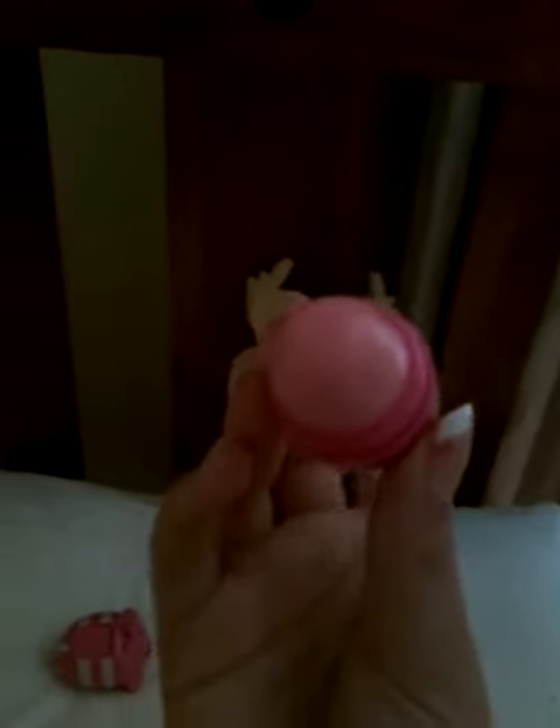The flavor is Plumberry Wonderland. Let me just get this open in a minute. This is what it looks like — just a little lip balm, like a capsule. It's like those lip balms in America.